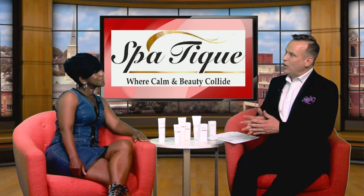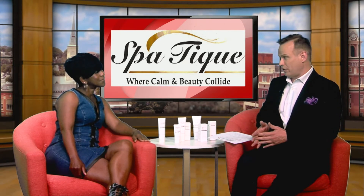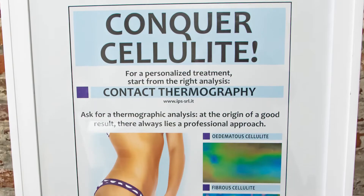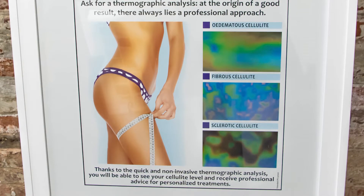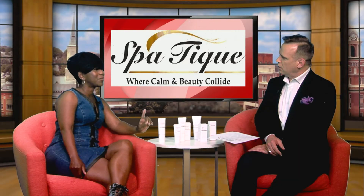Explain to all of our viewers at home, what is CelluSleek to begin with? CelluSleek is a system that helps with slimming, sculpting, and shaping the body all in one feature.